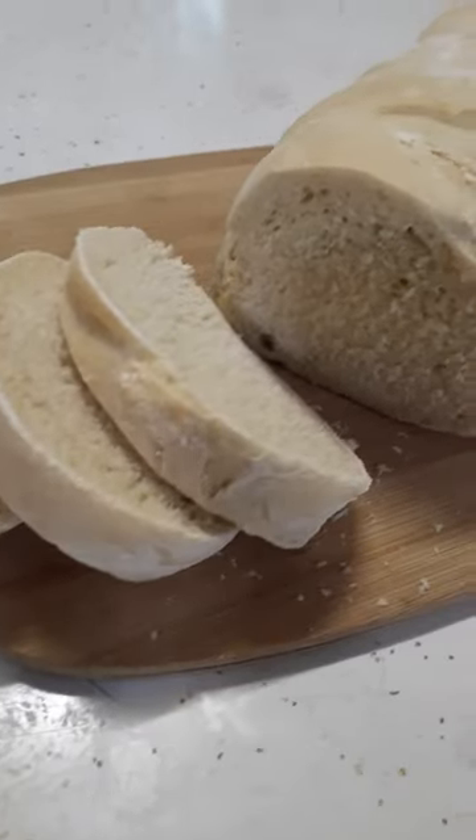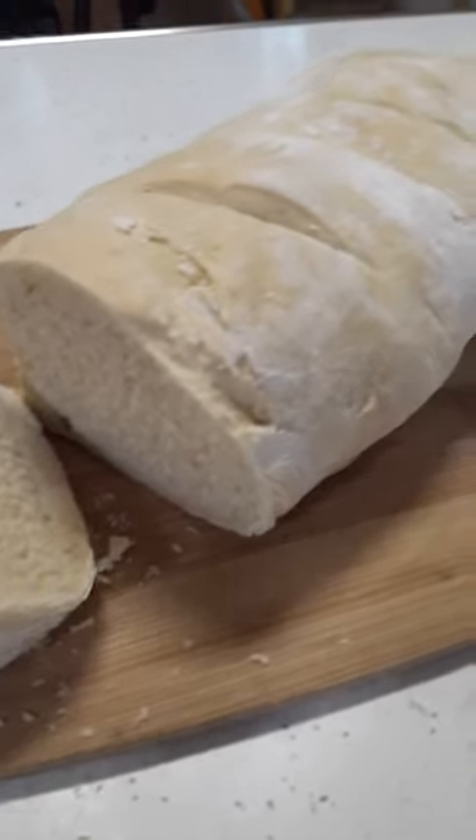Early 2000s! A soft crust homemade Italian bread. Let's get baking!